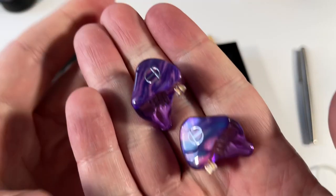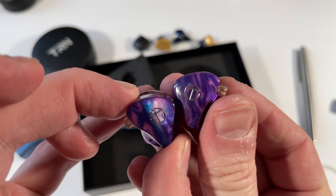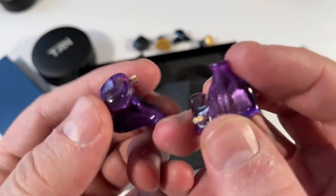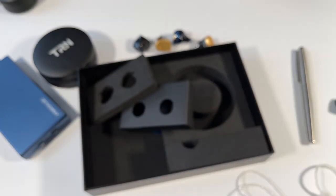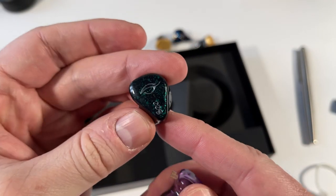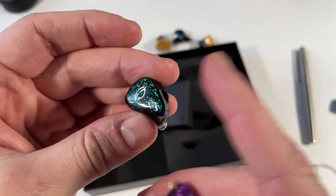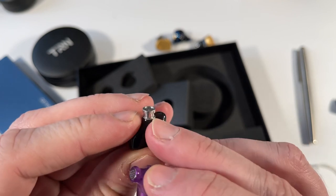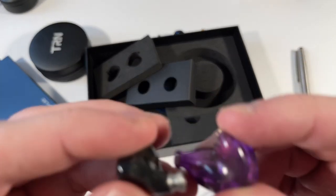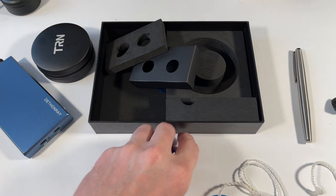The earphones themselves are gorgeous — one of the best-looking at this price point. The faceplate design is beautiful, the shell is extremely comfortable, and they'll work for small to medium ears. They've just blown it with the cable inclusion. One other issue: compared to something like the C Audio Yumi — which has a metal nozzle — the TRN X7 has a plastic or resin nozzle, making it more prone to damage if dropped. Take a little extra care.